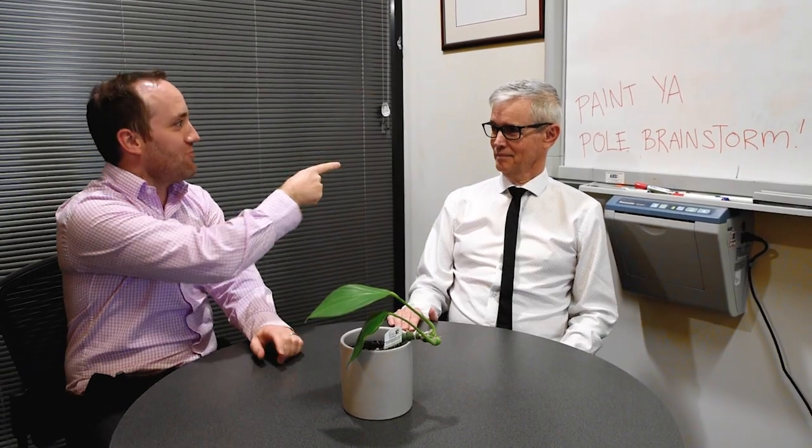We're having another round of Painted Pole, and we need a really strong idea to promote it. Something that will resonate with the kids. I've got it, leave it with me.